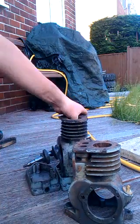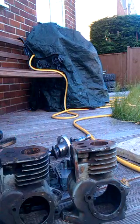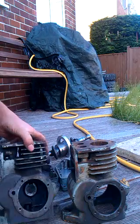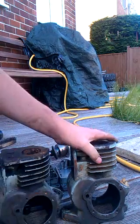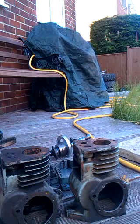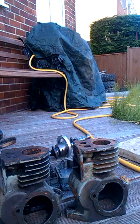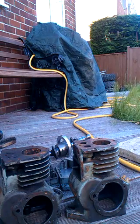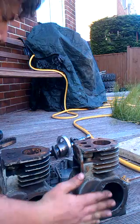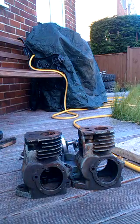I basically took two running-order Suffolk engines, stripped them both down, and started to look at the best way of joining them. I was planning to weld, but I've had to pay somebody to do it because welding cast iron is a bit of a pig of a job.